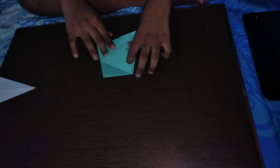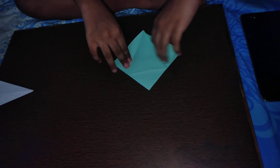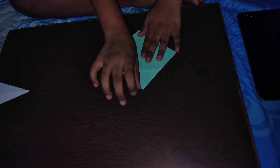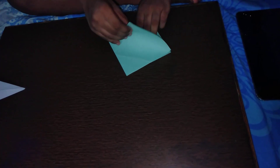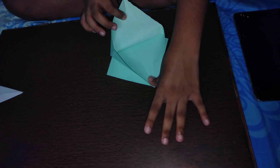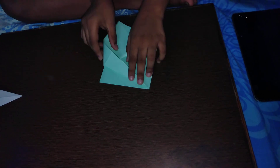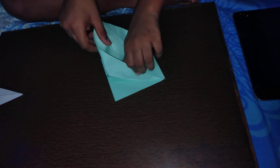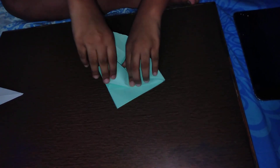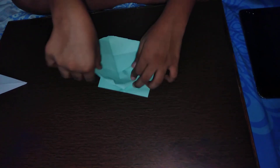Now we're going to open up each flap — this flap, turn it over right to left, this flap, and this flap. We're going to make the full rhombus shape by opening up this side. As you open it, this edge comes in naturally because the creases are already made, so we don't have to make any new ones. Just press them against the folds and make very sharp creases.